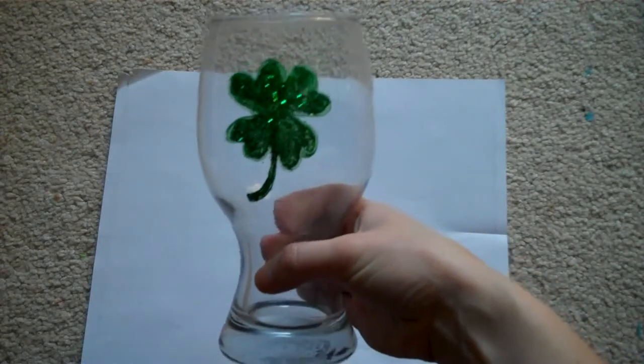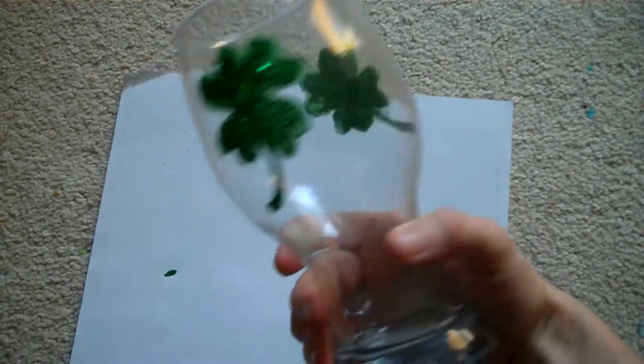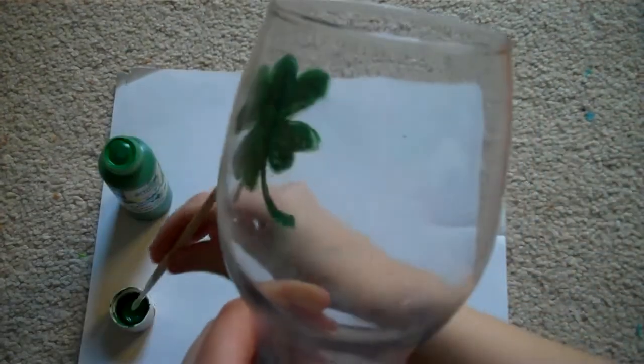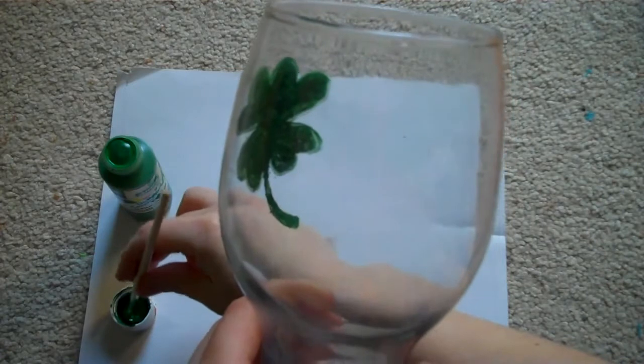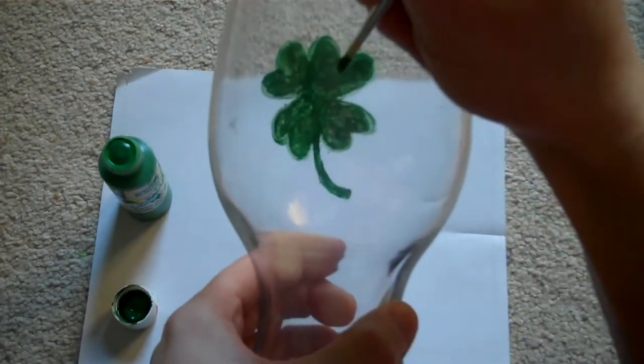You can either do just one side of the glass or two sides. You'll start by using green toll paint to paint a shamrock on a clear glass. The easiest way to do that is to paint four green hearts and then add a stem.